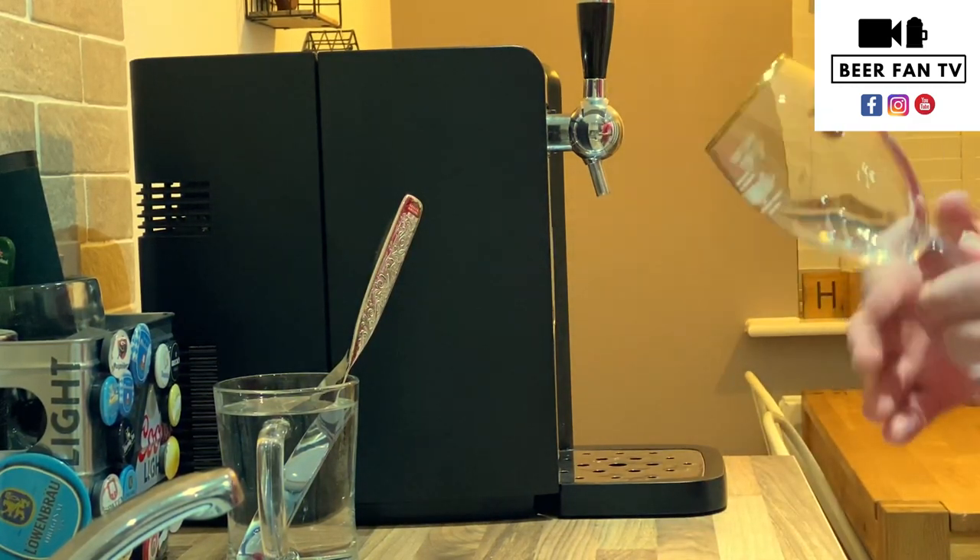We'll start off with a nice clean glass out of the dishwasher — nice and clean, no dirt or grease on that.